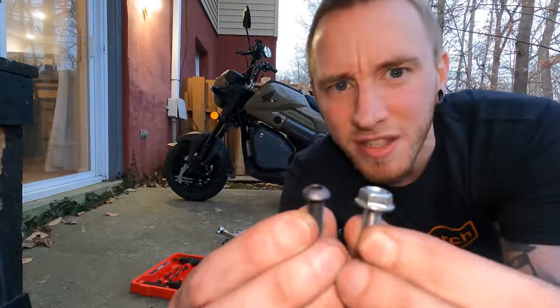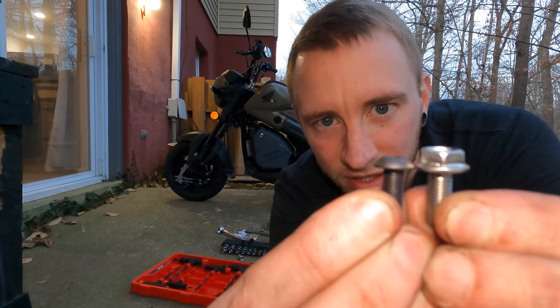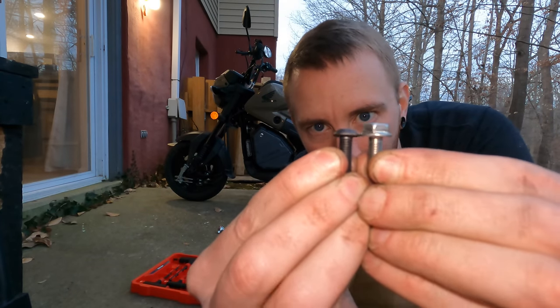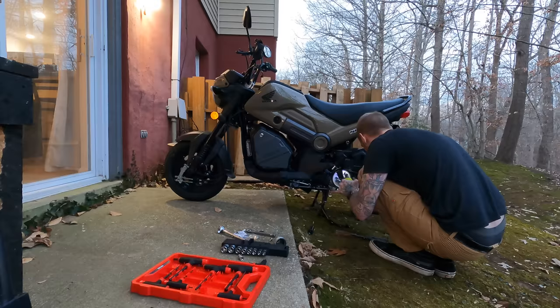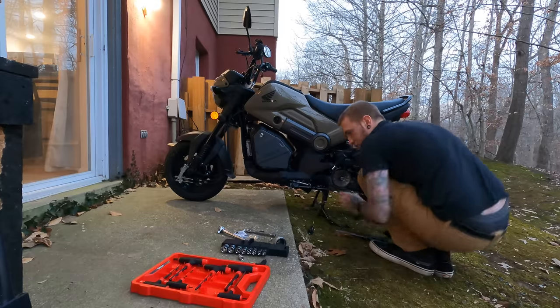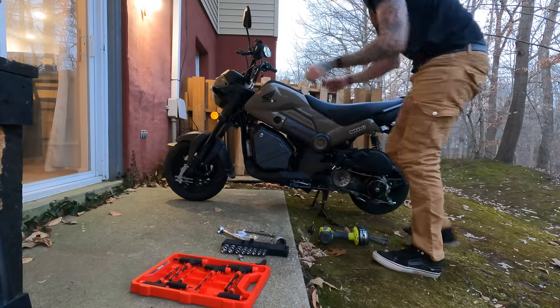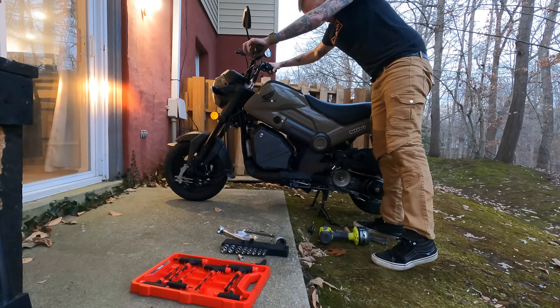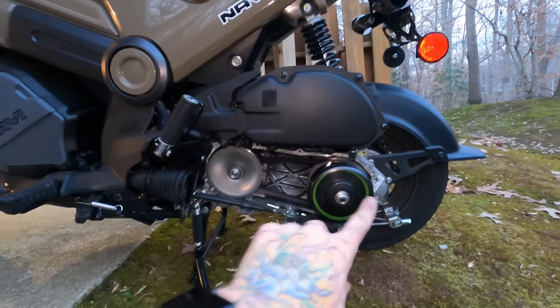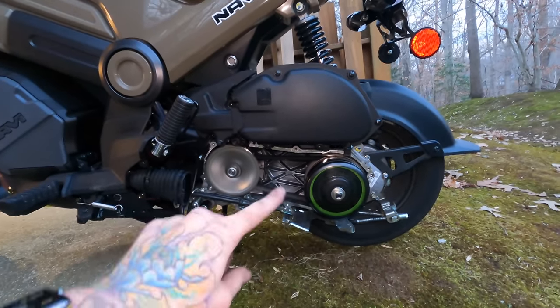Come on numbnuts. You can see here the black one is the new bolt — you can see how much lower it sits than the other one, so it gives way more clearance. Okay, that should be what we needed. Let's try it again. There we go — that sounds much better. Seems like everything is good to go and working properly. Now we're just going to button everything back up.